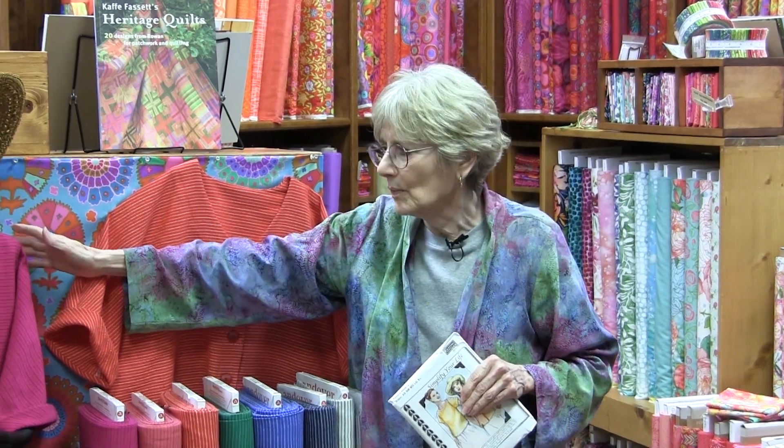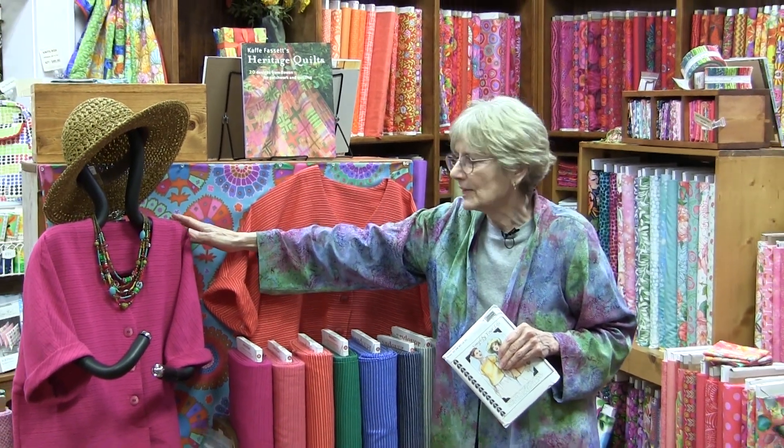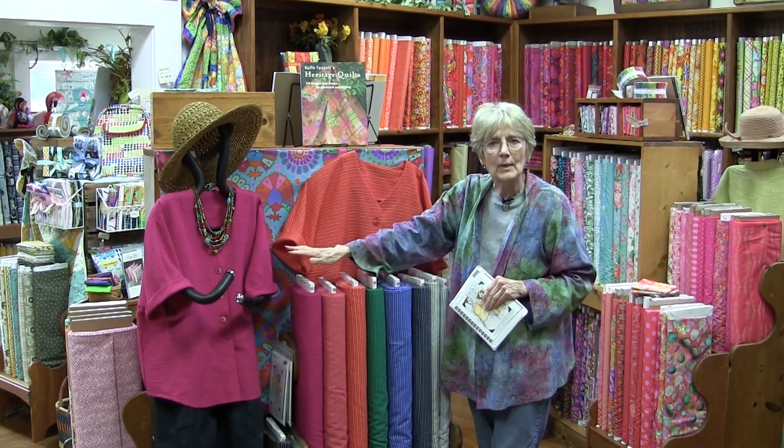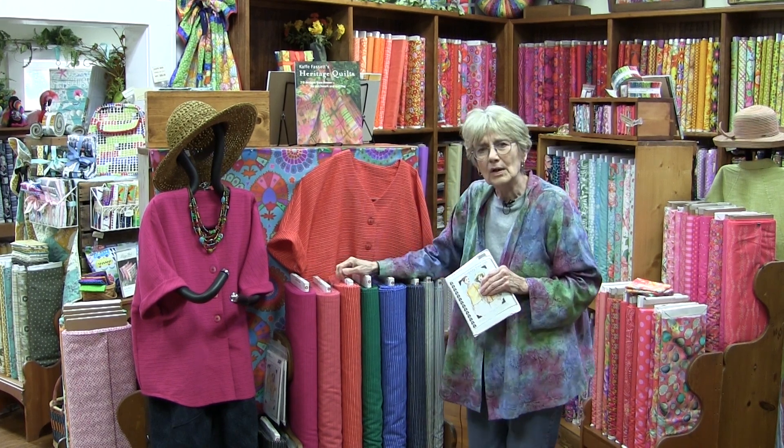What we're talking about today is some of the easy patterns that we make. You might have bought these patterns — they're not new, we've used the same patterns for lots of years because they fit and people love them. We're going to show you some things that we've done and inspire you to get that pattern out and try it yourself. This is our first girl — she's been with us for a long time, all dressed up and nowhere to go.